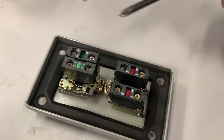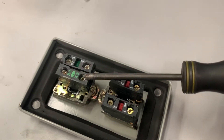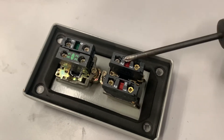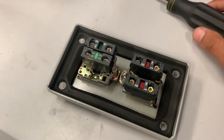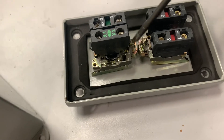Let me show you the inside of these push buttons. We have two components: we have the contacts — for example, this is a normally open contact with an indicator light right here — and we also have normally closed contacts.